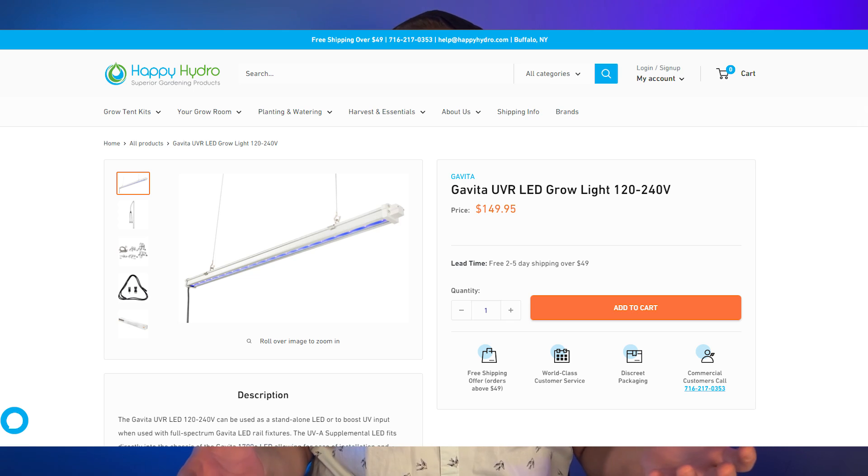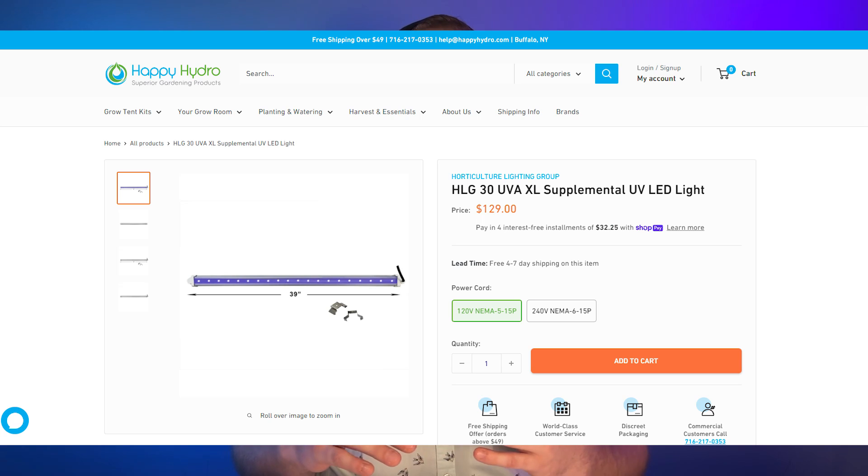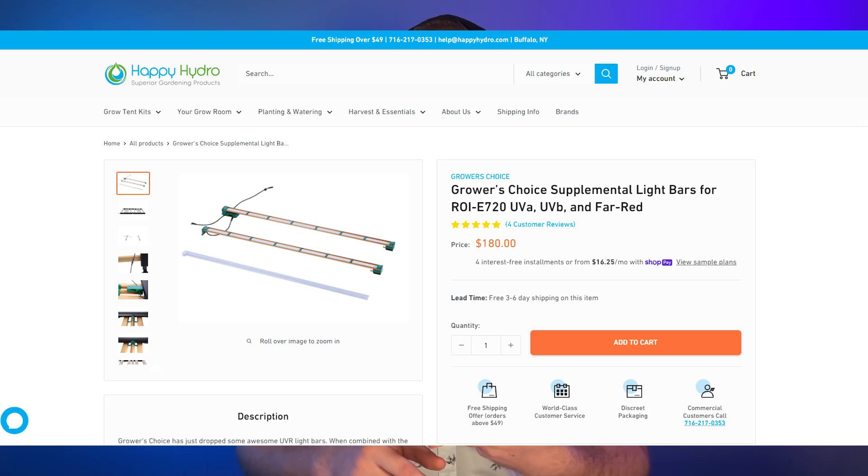You have a couple of different options for getting UV light into your grow room. One is a standalone light, such as the Govita, or you can get one that attaches to an existing light — HLG makes one, or the Grower's Choice ROI E720 has bars that attach and lets you control them all in one, which makes grow room management more manageable. You might be thinking: I've never used UV light in my life, my plants turn out fine — and you're probably right, they will turn out fine.